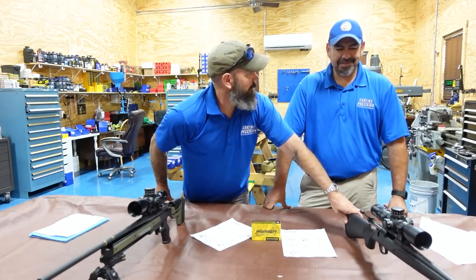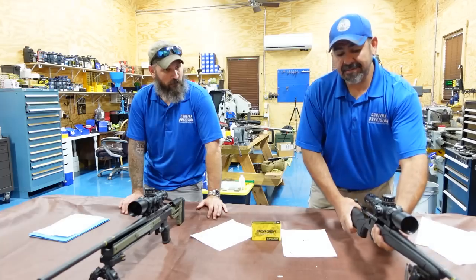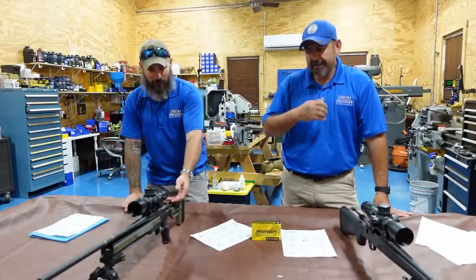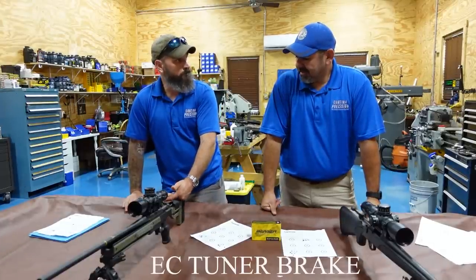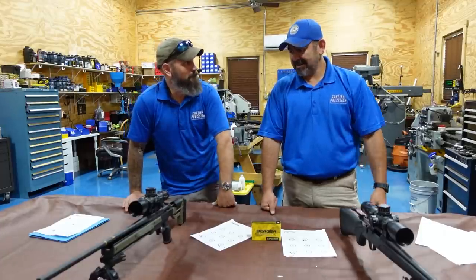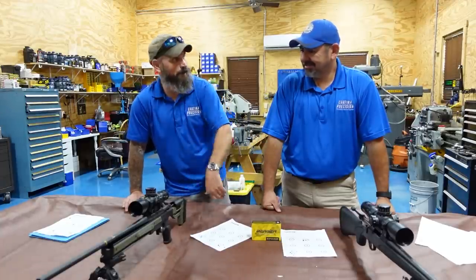The complete system — everything working together — is solid coming back. With the plastic stock, it's like mounting a barrel action to a spring. The dispersion of forces goes everywhere and it bounces. This thing is pretty springy. Having said that, would it be a better control gun if we threw it in a chassis as well? The next recommendation is to thread this and put a tuner brake on it, tune out the errors, and get more recoil management.